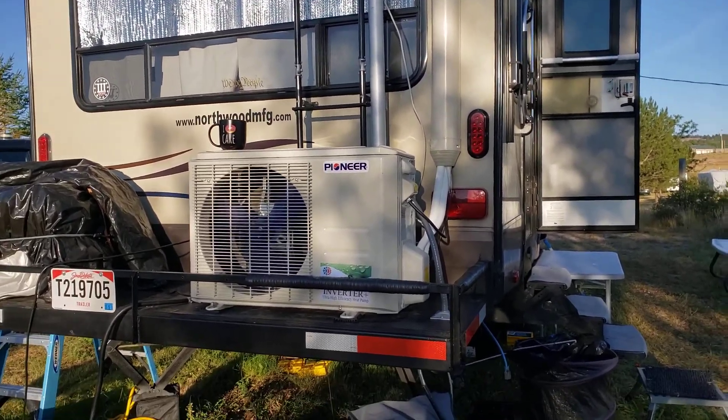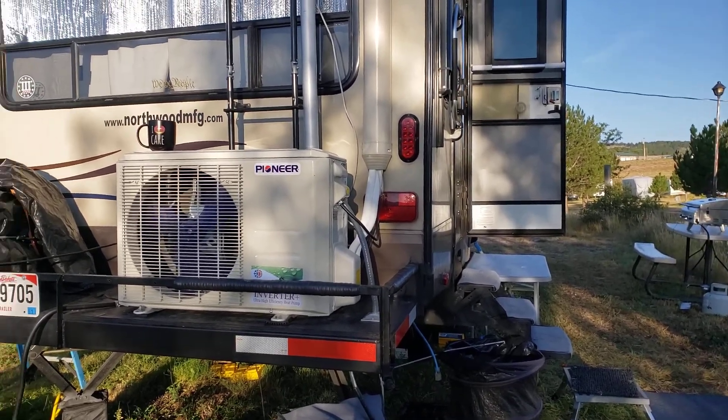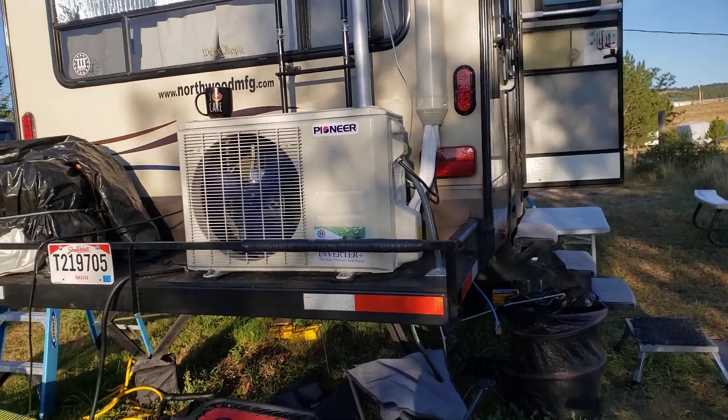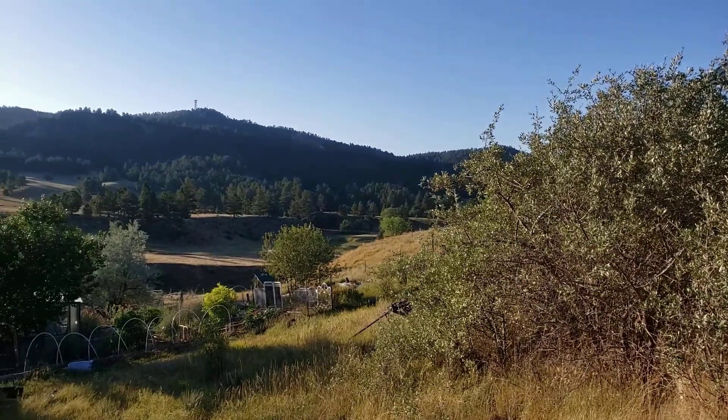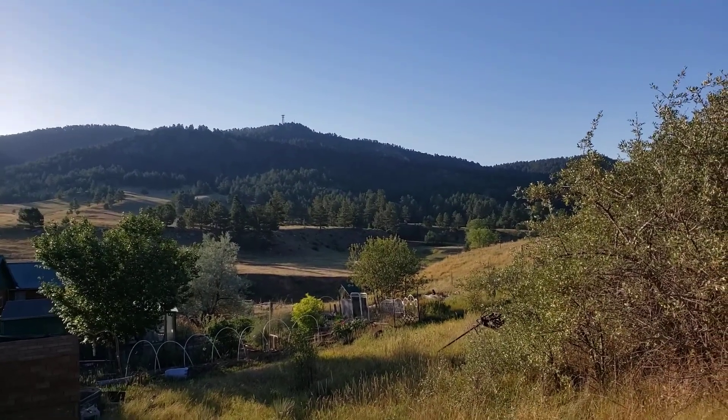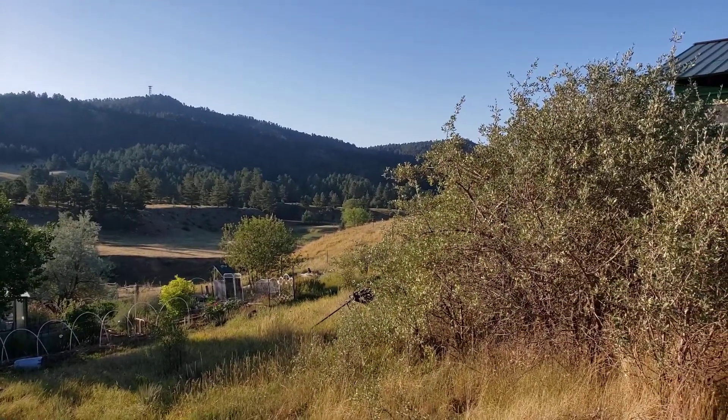We're still in Hot Springs, South Dakota at the south end of the Black Hills, and this is a really beautiful place.